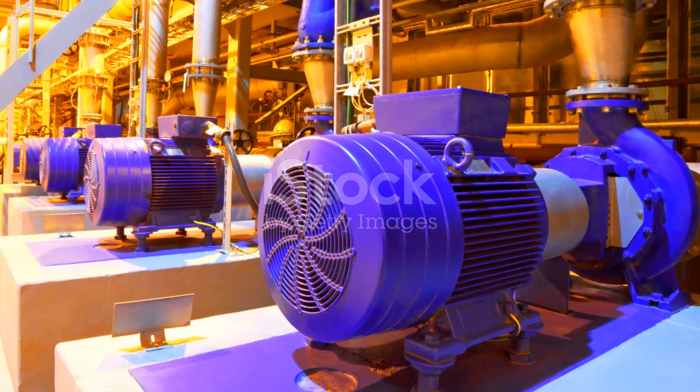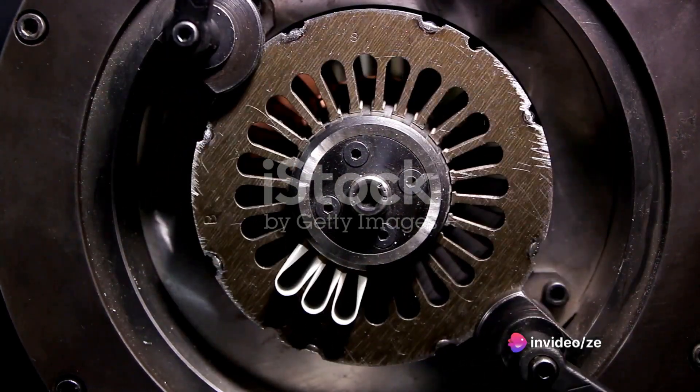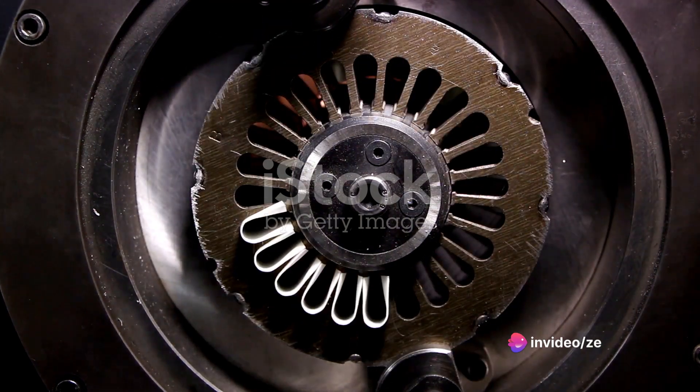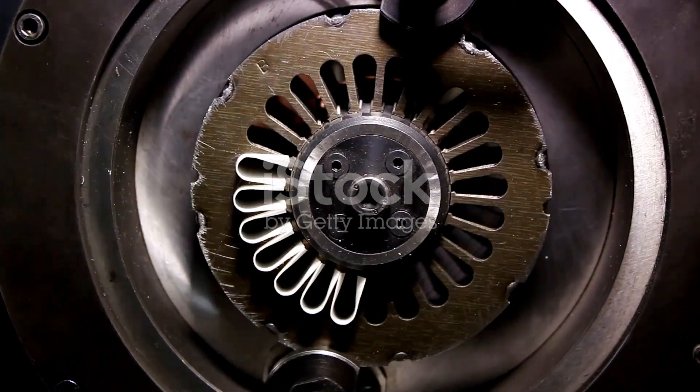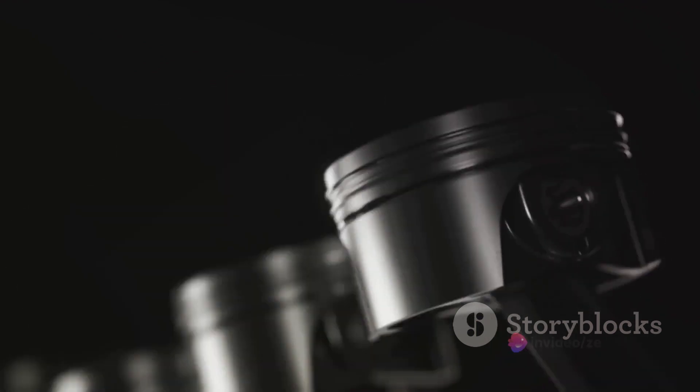AC motors, found in most household appliances, run on the same kind of electricity that comes out of your wall outlet, while DC motors, which power electric vehicles and many cordless tools, run on the same kind of electricity that comes from batteries. These two types of motors, though they may seem similar, are fundamentally different in the way they function, and understanding these differences is key to unlocking their potential.